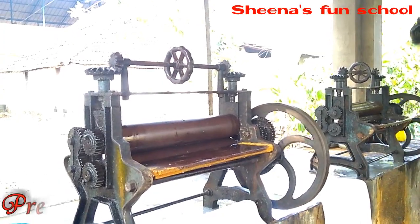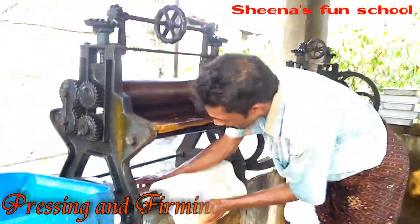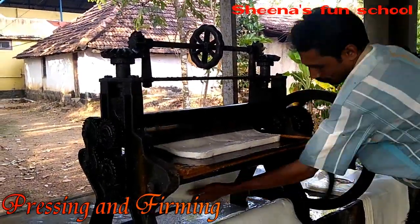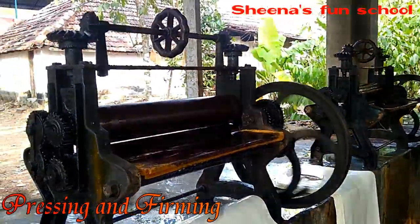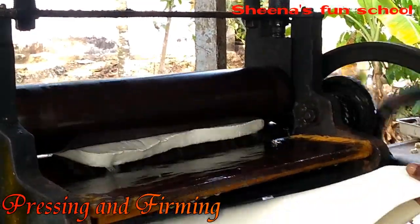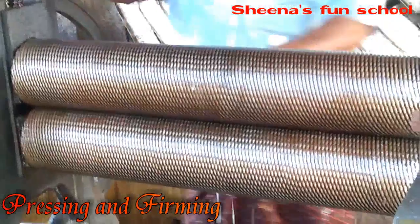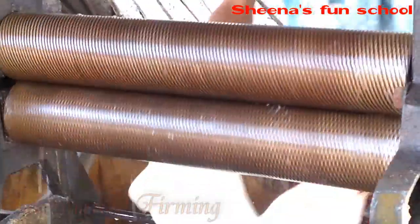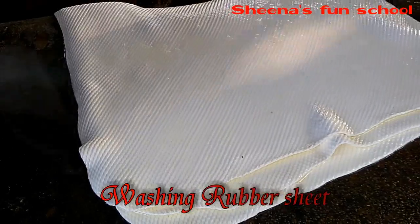The next step after coagulation is pressing and forming, for which we need two machines. The first machine helps in pressing and flattening the solid mass of latex. The second machine, which has designs over it, firms the flattened mass. The solid mass after coagulation has some elasticity; it is passed through the first machine for flattening, then through the second machine for firming, finally producing a strong rubber sheet.